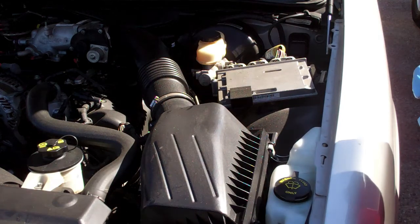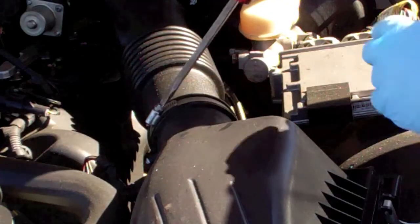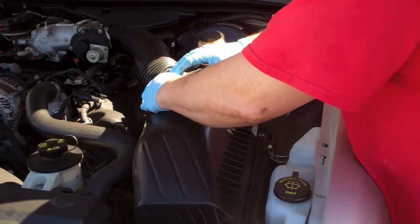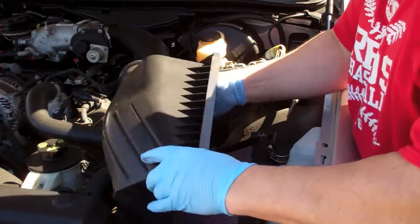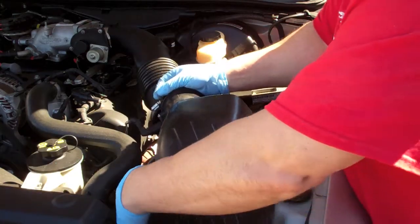It certainly makes the job easier if you unscrew this here. That way this just pops right up. Then you want to disconnect the mass air flow sensor.